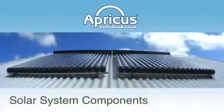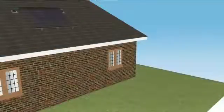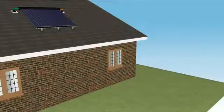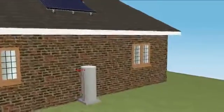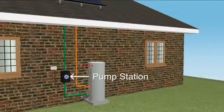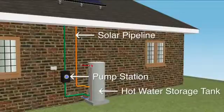Let's get an understanding of the main components in a solar hot water system. The solar collector absorbs sunlight, converting it into thermal energy which is used to heat up water. The pump station circulates liquid via an insulated pipeline up to the collector and back to the hot water storage tank.